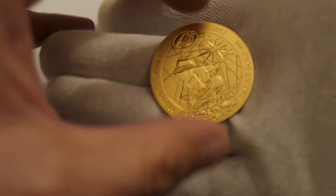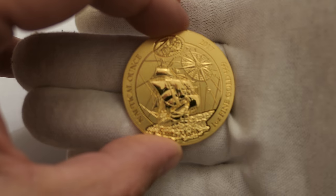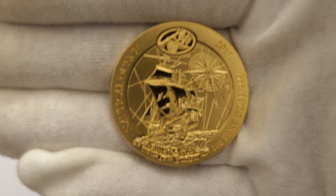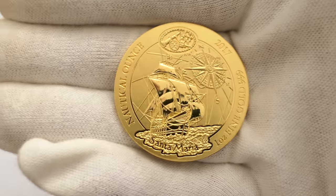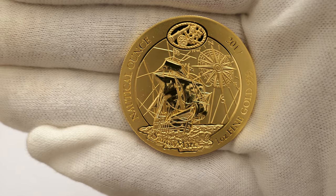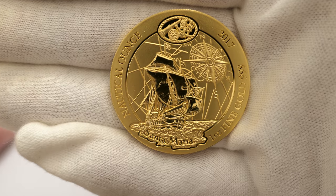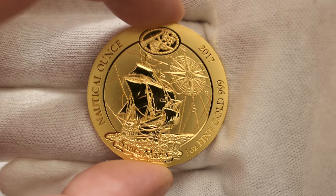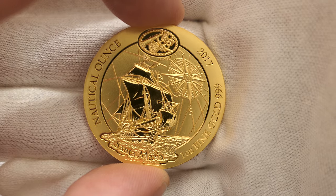I already took it out, so let me just grab this. And here is the gold one ounce. That's a stunning coin. I'm really glad I bought this. In the silver it was really, really nice, but in the gold — wow, it is stunning. A really lovely coin.